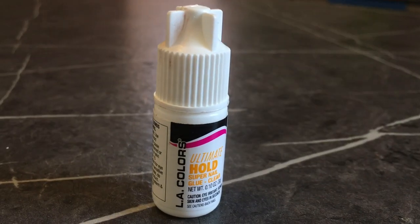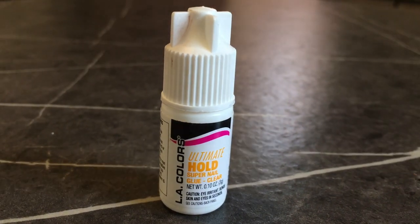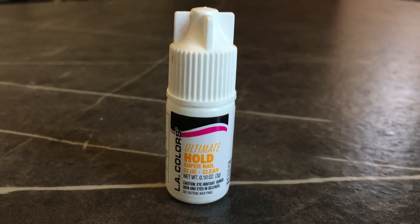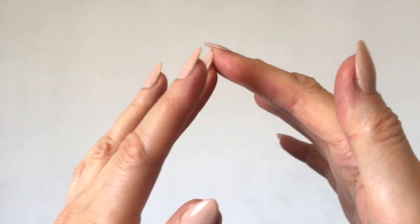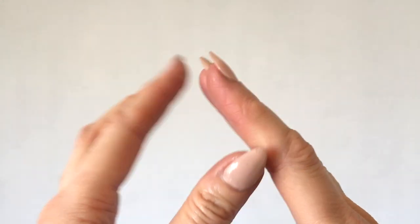You get three grams of this. The bottle is white, which I don't love, because you can't really tell how much glue you have left. And it's not a squeeze bottle, so when you're running out you cannot squeeze it — you have to kind of wait until a drop or two decides to come out. But I don't even mind that because this is one of the best glues I've tried.